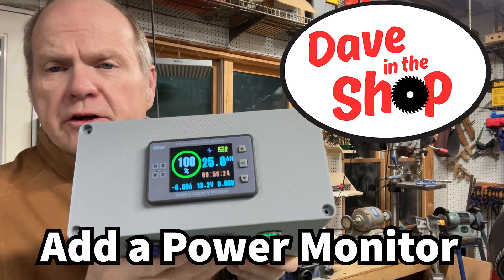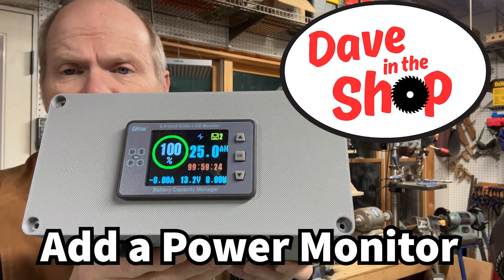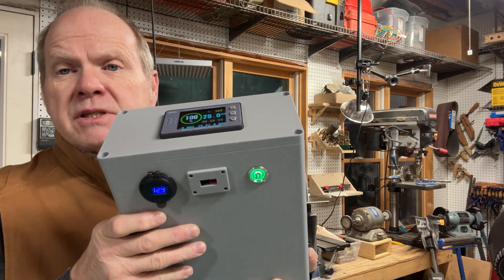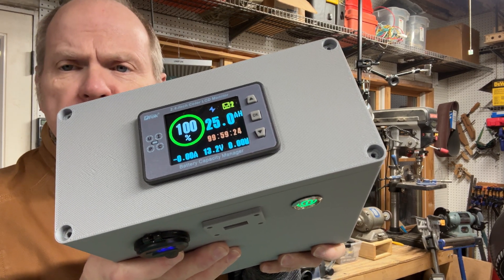One of the cool features on commercial battery boxes and power stations is a nice display to let you know exactly how much capacity you have in the battery. This is Dave in the shop — stay tuned and I'll show you how to add a battery monitor to your project.